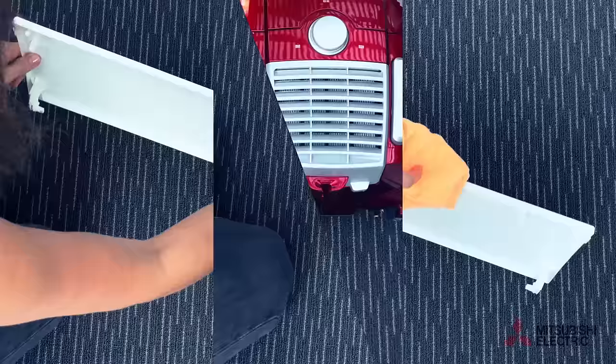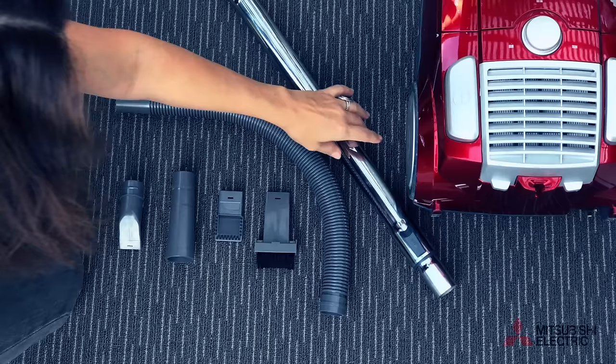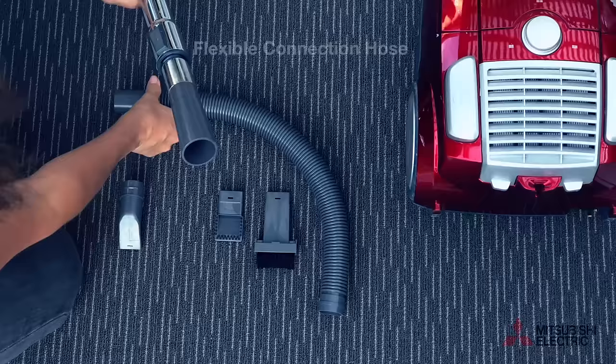Next we'll prepare our quick clean kit ready for use. Insert the universal adapter into your vacuum cleaner tube followed by the flexible connection hose. There are two brush sizes provided.